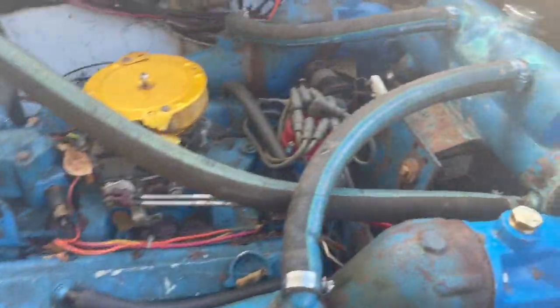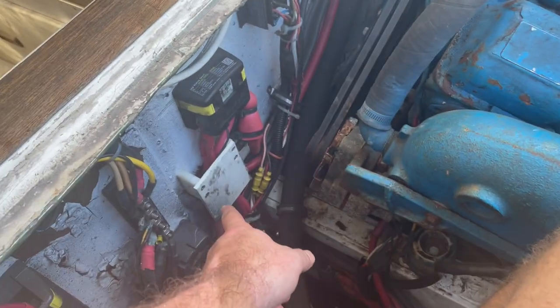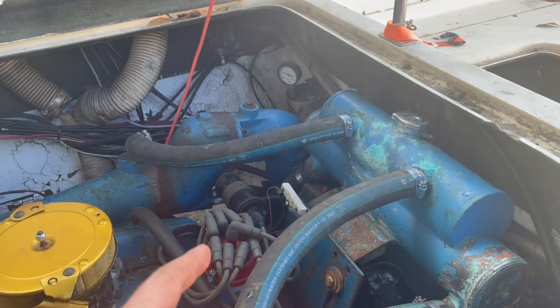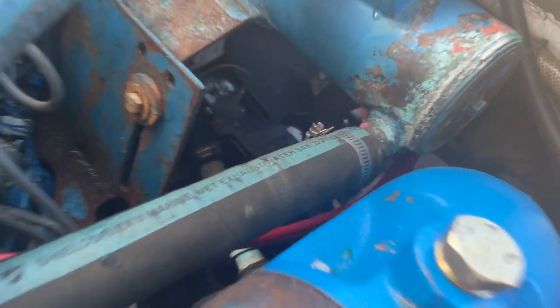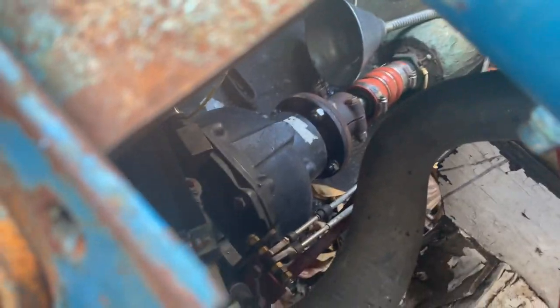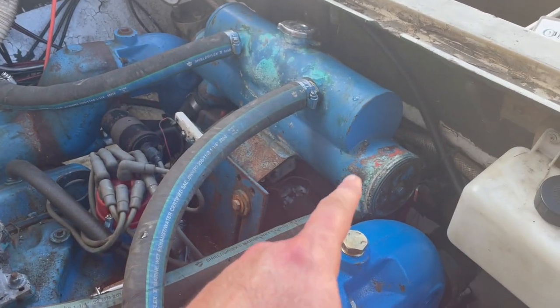So bit of an update. The new starter relay is in down there. It was still triggering immediately when you turned the battery power on. Smacked it a couple times with a hammer and that solved it. You can see the engine aligned and bolted to the prop shaft. Got the funnel down there, just put fluid in the transmission, and just finished hooking up all the lines to the cooler here. Got that tightened up.